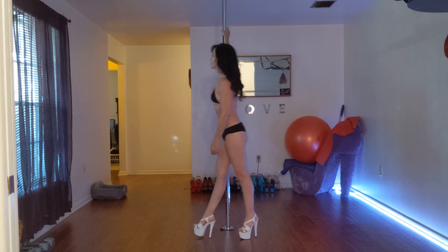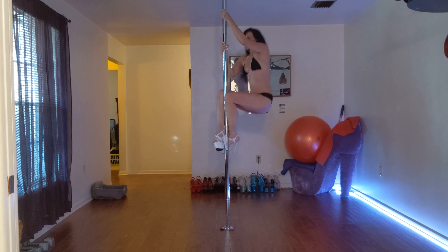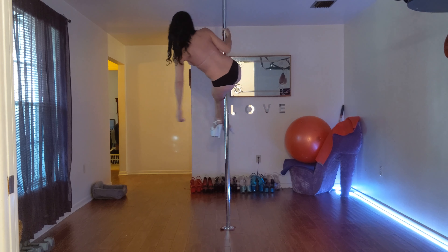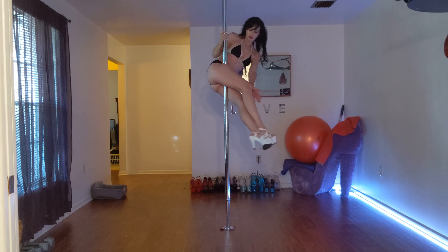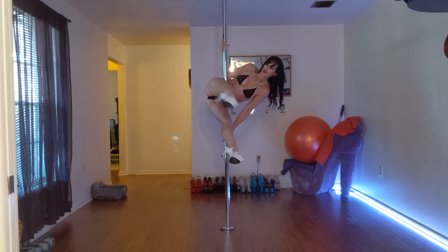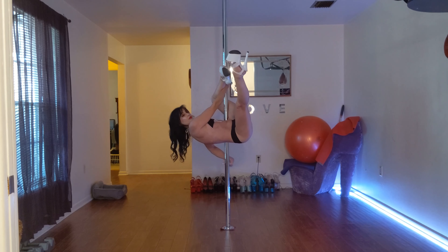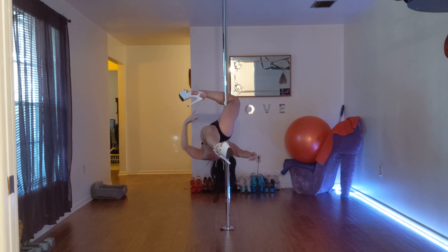Good side again - bring it up into a pole sit, spinning. Lean it over to one side as we do with our pole sit. Hand comes down in between the legs. See what I'm doing with my hip right there - just continue to follow through with the movement, bringing yourself into the outside leg hang.